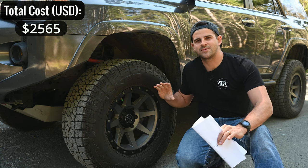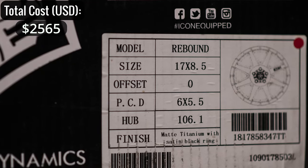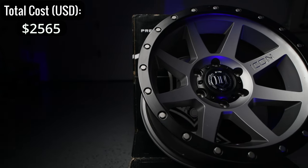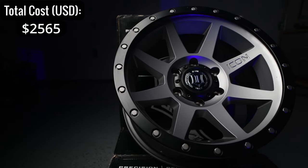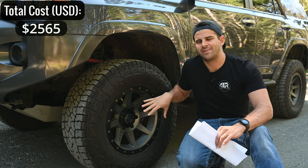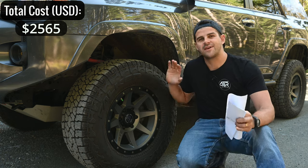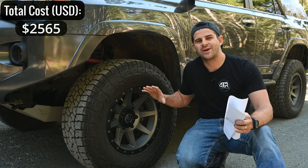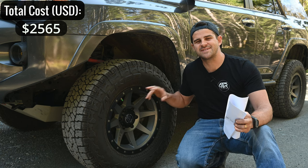For wheels I have the Icon Rebound wheels — zero offset, correct bolt pattern, and they match the vehicle nicely in gray. Over time I kind of wish I'd gone with flat black, which they also offer, along with bronze. The Icon Rebound wheels were $330 each before tax, so for five of them that came to $1,650.